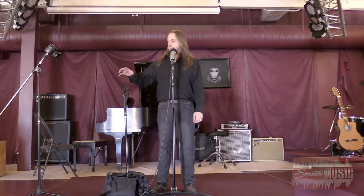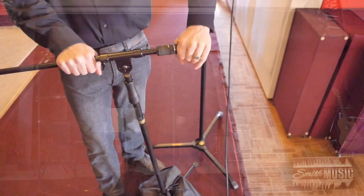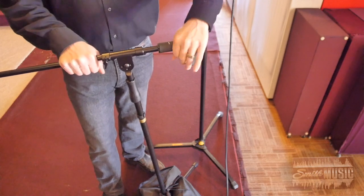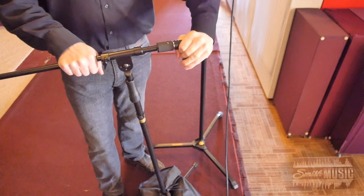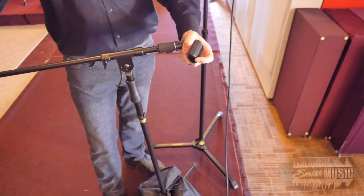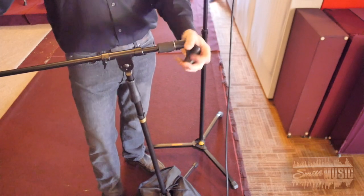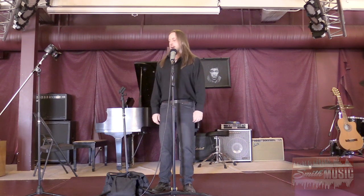Next I'm going to see if I can grab the mic clip and twist it off with my hand — like break it on a sideways lever action. I can't really break it that way.